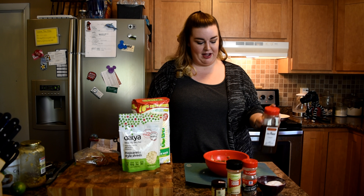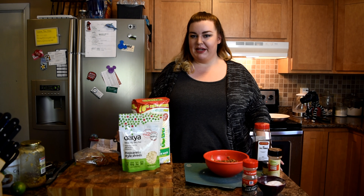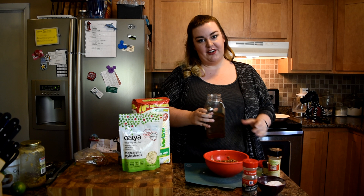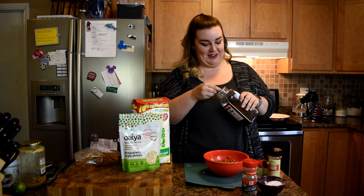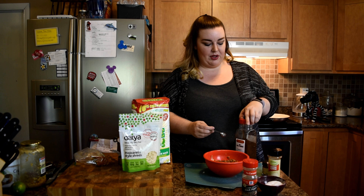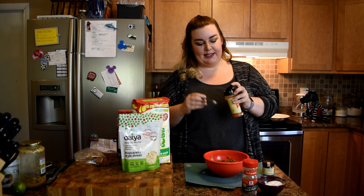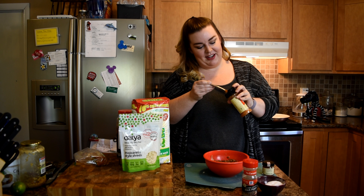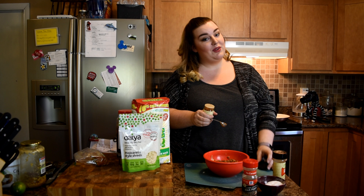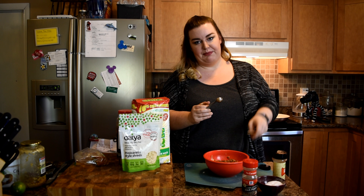I'm going to do two teaspoons of chili powder, half a teaspoon of cayenne, and half a teaspoon of chipotle. I'm keeping it kind of light on the hotter spices because I am such a wimp when it comes to spice, but if you want it spicier feel free to kick it up. I'm using dark chili powder because it has a smokier flavor, which can really help when you're trying to make something taste more meaty. I've heard of using liquid smoke but that's a little too fancy for me right now — I think smoked paprika or a darker chili powder can accomplish something similar.